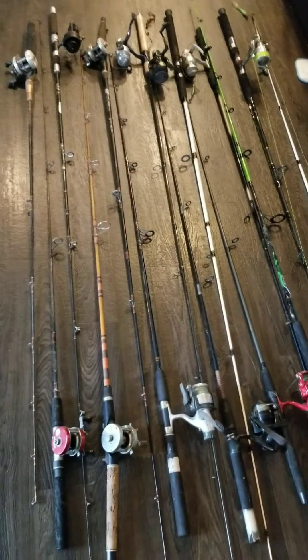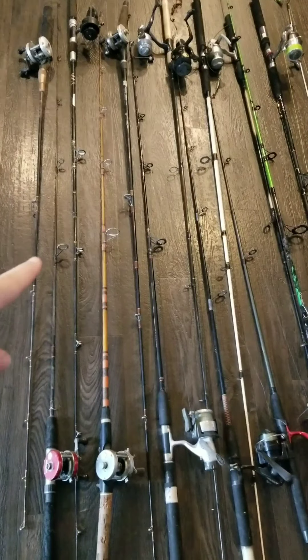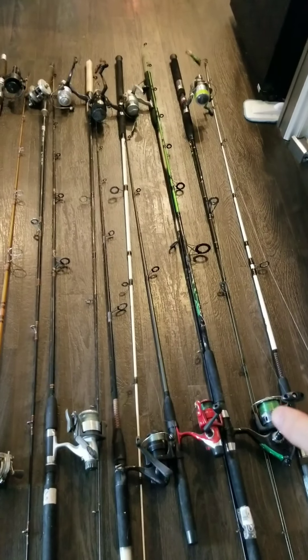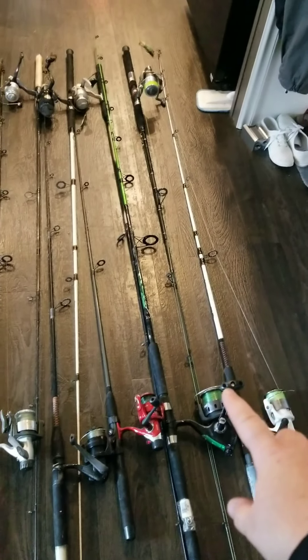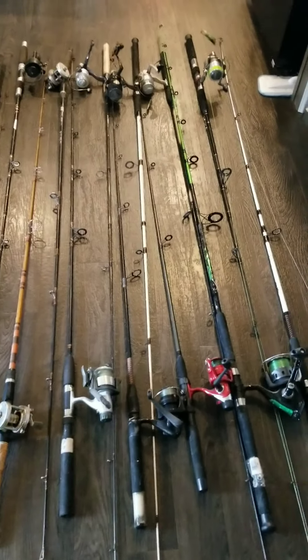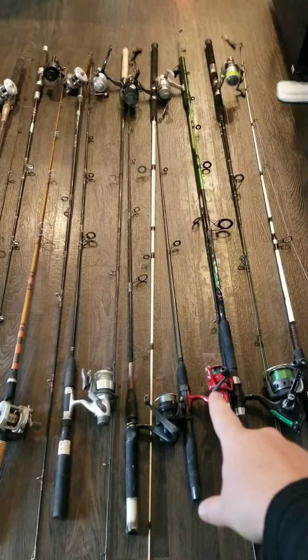These are all my fishing reels. Some were given to me, these two were given to me. The rest were passed down and I bought some — I bought this one, that one, that one. They're dusty, but I had to replace the reel on that one.